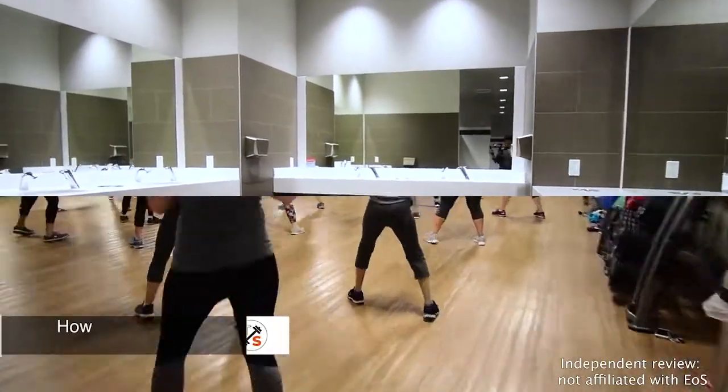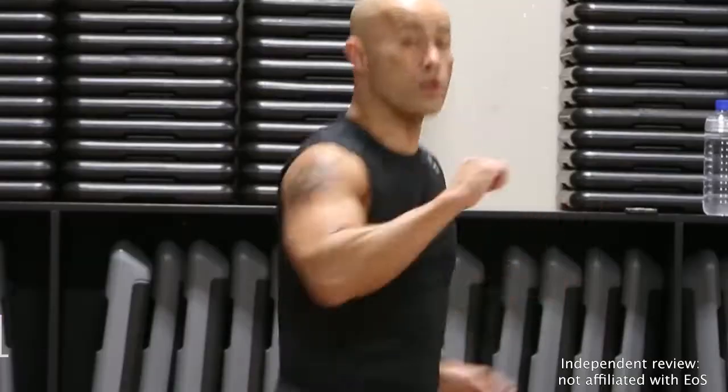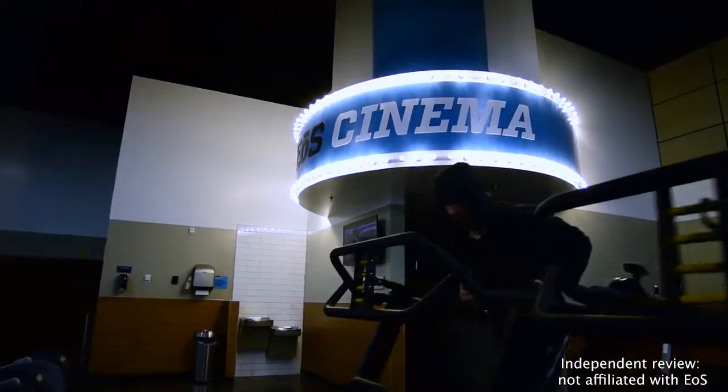How much does EOS Fitness cost? EOS Fitness offers three membership options depending on what level of access you need. The cost to join will be between $9.99 and $24.99 per month at most locations, plus annual and startup fees. That makes this gym an affordable pick for almost anyone.